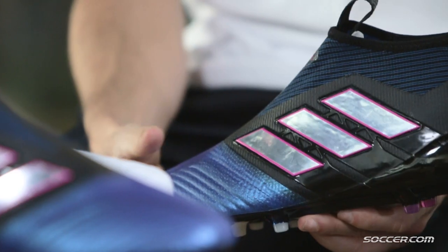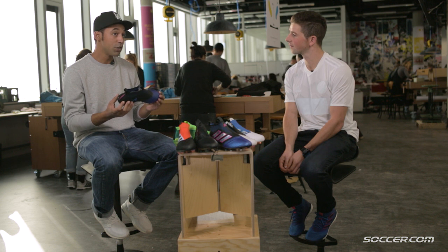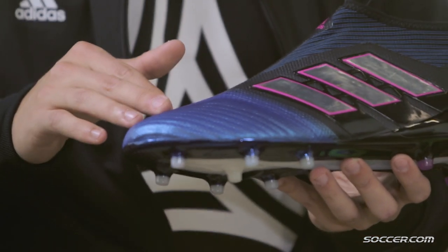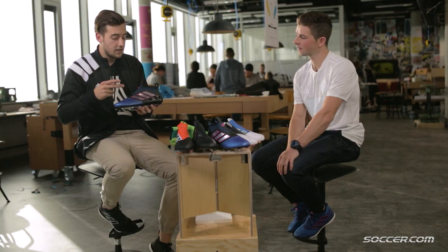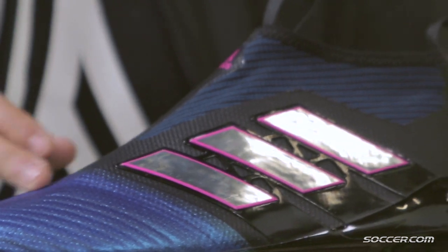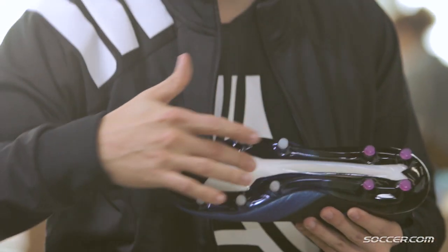The one you have in your hand is the ACE 17+ Pure Control out of the Blue Blast Pack, launching in January 2017. We managed to improve it on so many levels. First of all, the primeknit material — we still have the amazing primeknit material, redesigned in a more intuitive way. Secondly, we have the collar re-engineered, but still in a pure cut, laceless technology. And thirdly, you have the new outsole with the Boost insert.